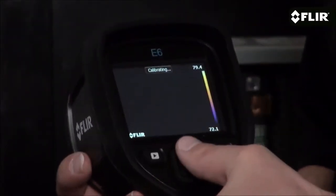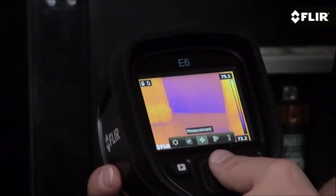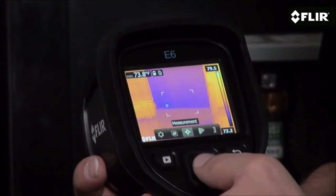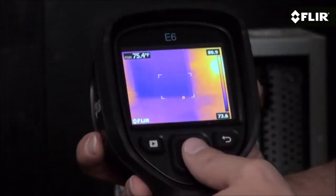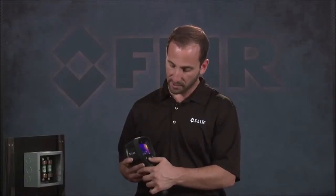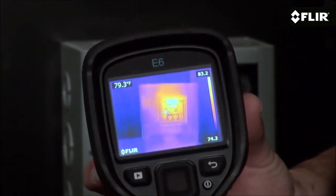Add temperature measurement tools like this area box with an auto-cold or hot spot to help quickly hunt down minimum and maximum temperatures. Or you can use the center spot measurement to accurately measure directly in the center of your screen. Plus the E6 gives you an isotherm mode that instantly alerts you to temperatures above or below a set threshold.